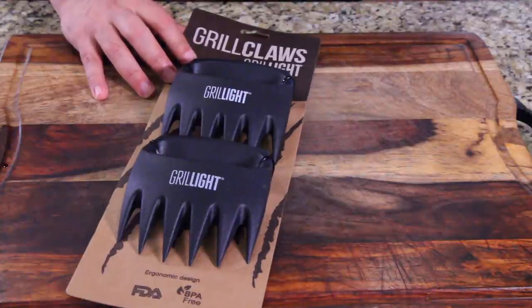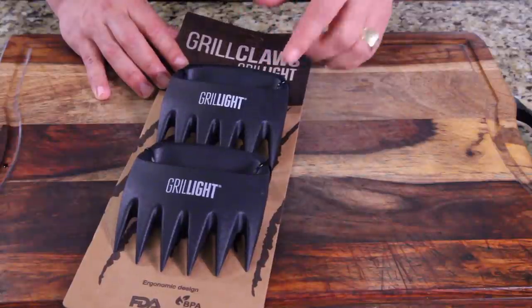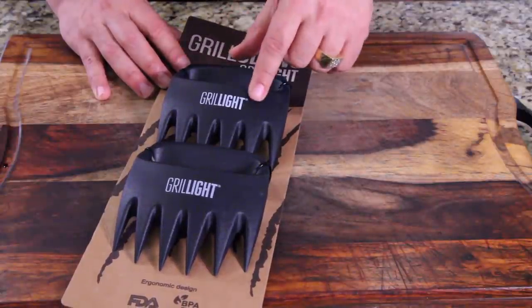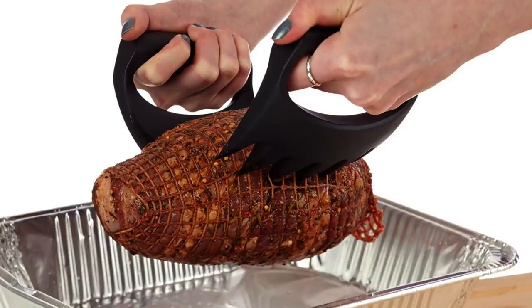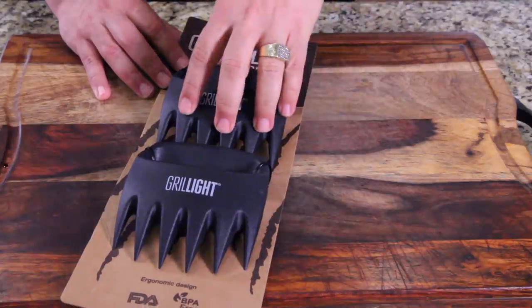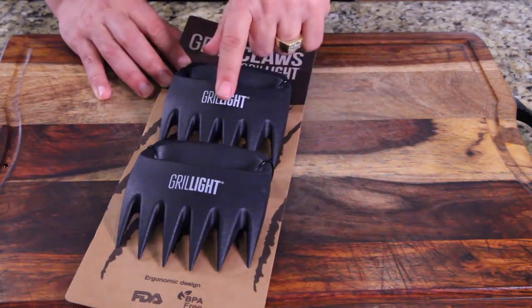For those of you who like to tear it up, we even have the grill claws by Grill Light. These guys thought of everything. This is for shredding your pulled pork, or even picking it up, or your brisket. You can use it to pick up off your smoker if you don't have anything else. These things are beastly. I've used pairs like this on the show, but they weren't as well-built as these.